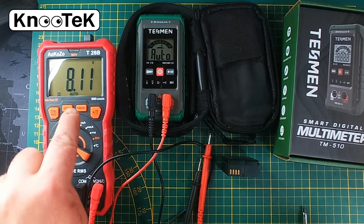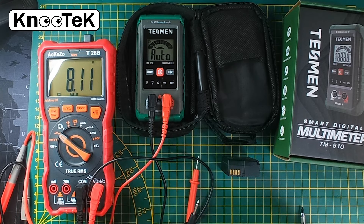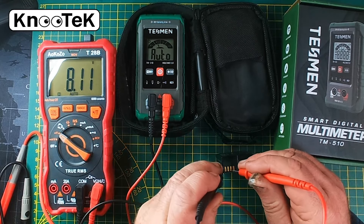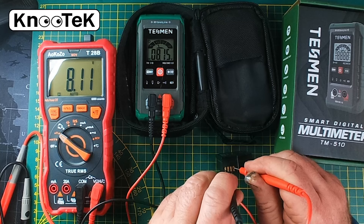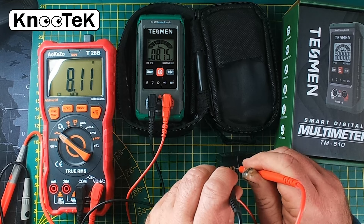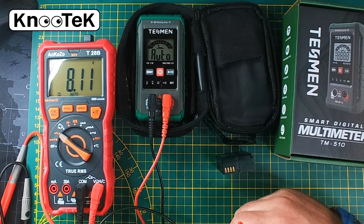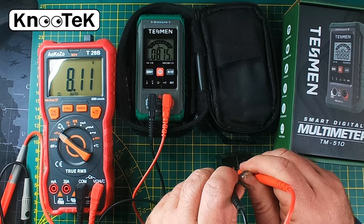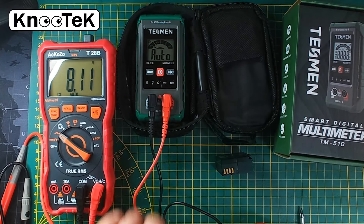The AOK OZO is reading 8.111 volts — I'll hold that reading. Now let's see what the Testament multimeter gives us. It's reading 8.15 volts. That is near enough — when you're dealing with voltages I'd be very happy with that. I don't see any problem there whatsoever. The Testament does react a bit slower than the AOK, but it's quick enough. DC voltage: pretty darn good.